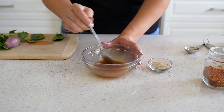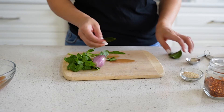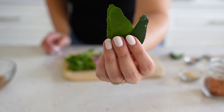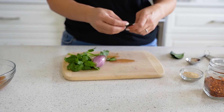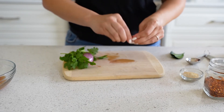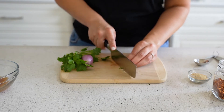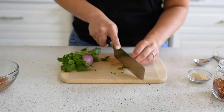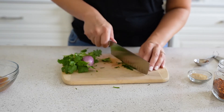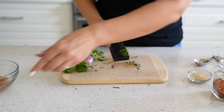The next ingredients are going to be the herbs. I have some Thai lime leaves — kaffir leaves. If you don't have them you can omit them, but they do add a nice lime fragrance to the dipping sauce. I'm just going to roll them up and chop them really finely so they're not too difficult to eat.